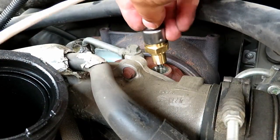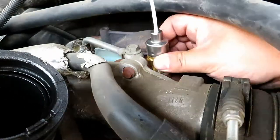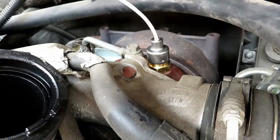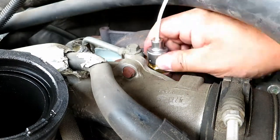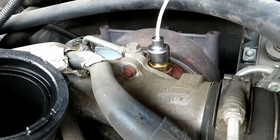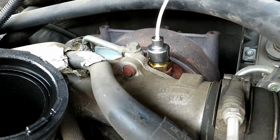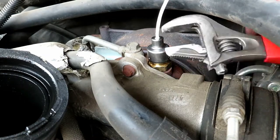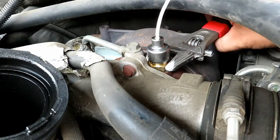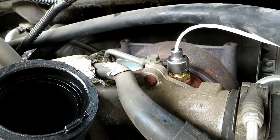Now we're going to go ahead and install it. I couldn't find the torque on it, so once I feel it bottom out, I'm just going to give it a snug. Now we're going to go ahead and put the heat shield back on.